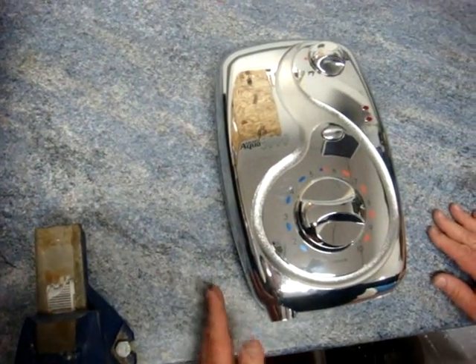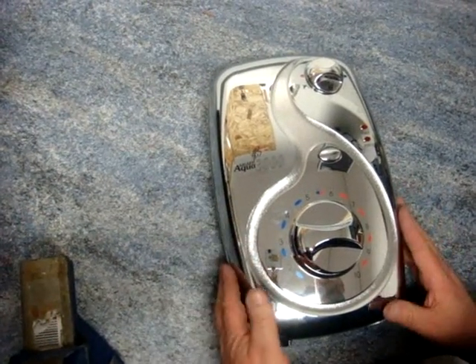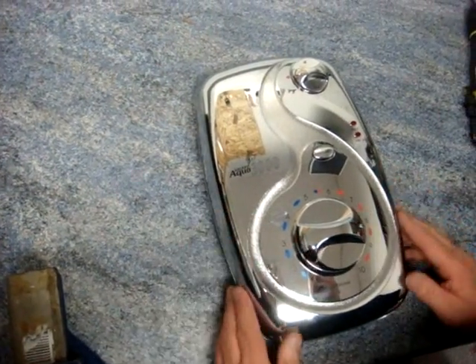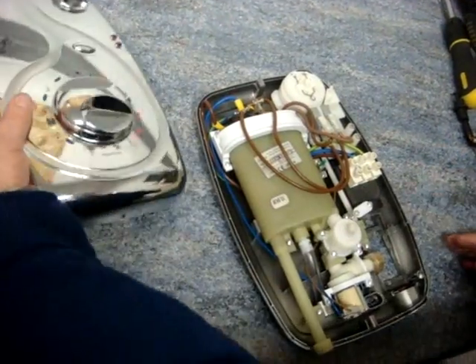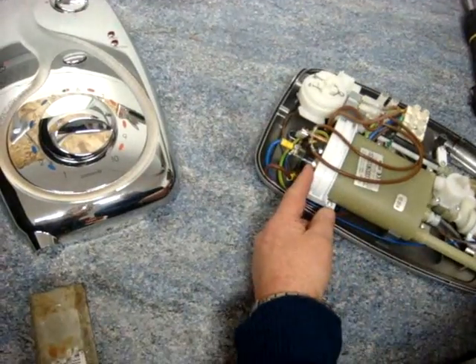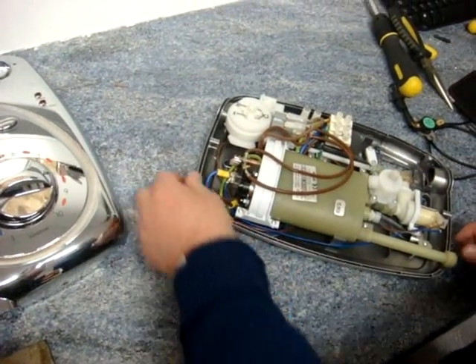We're going to test a TCO, sometimes known as a thermal switch or a thermal cutout, but it's more commonly known in the trade as a TCO. This is a Galaxy Aqua 3000 shower, and the TCO is at the top of the heating tank. The TCO is in all showers at the top of the tank to sense the water where it's at its hottest.